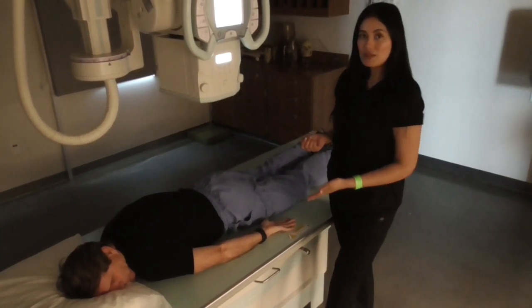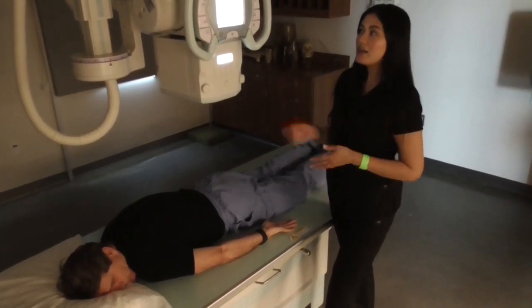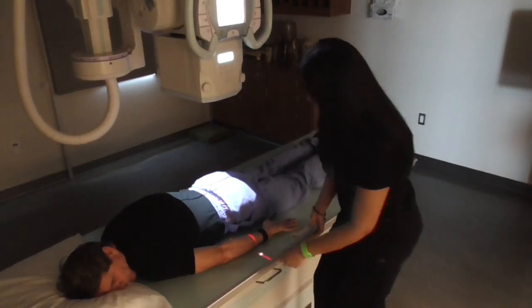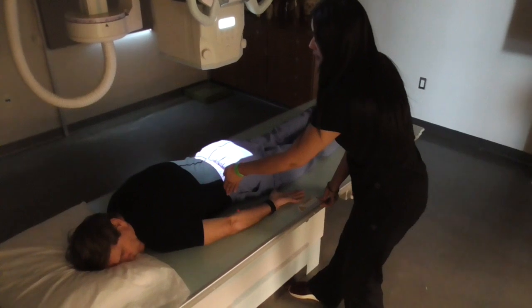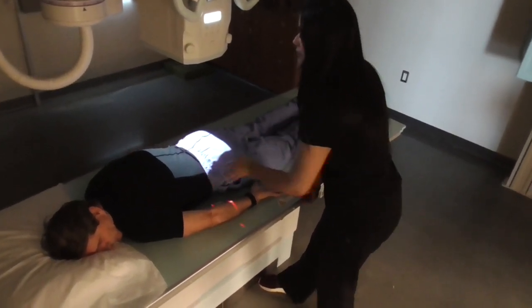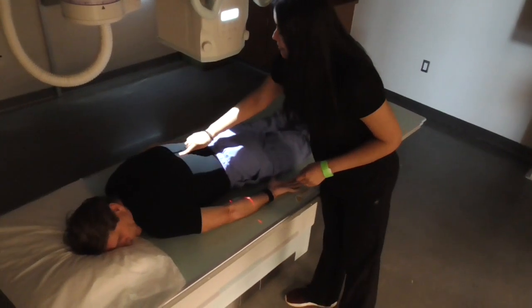We will still be using a 14 by 17 lengthwise with a 40 inch SID. I'm going to palpate and feel for his iliac crest, top of the iliac crest, making sure that I'm going down midline.